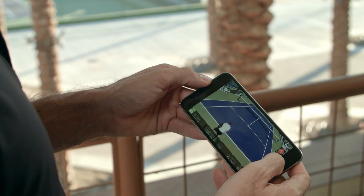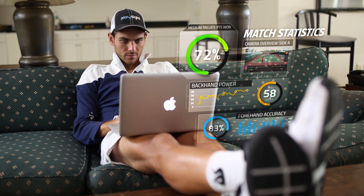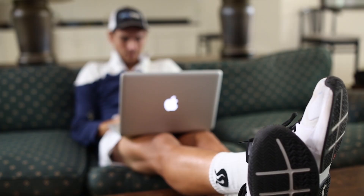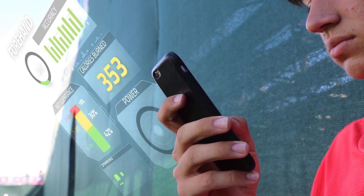With the PlaySight cloud, everything is automatically stored in your account. Accessing the data and video is very easy — I can do it on my laptop, on my phone. Before, I had just handwritten notes, but here it's all in one place.